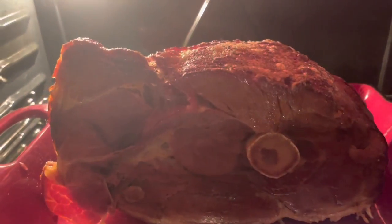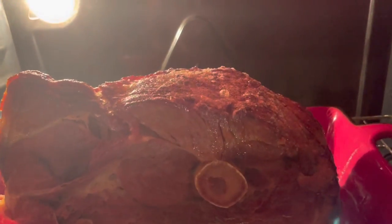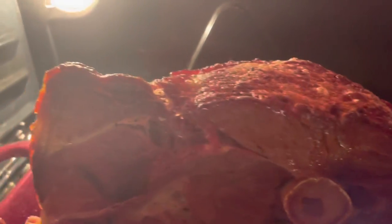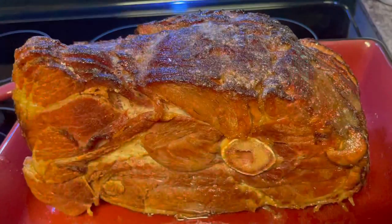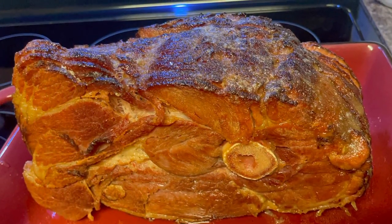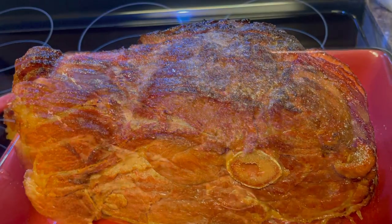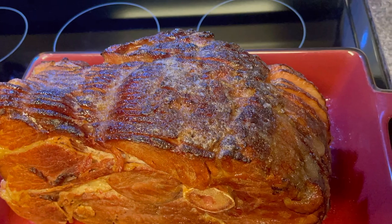Hey guys, welcome back to my channel and welcome to Day 15 of Vlogmas! In today's video, I'm going to show you how I make a delicious honey baked ham.